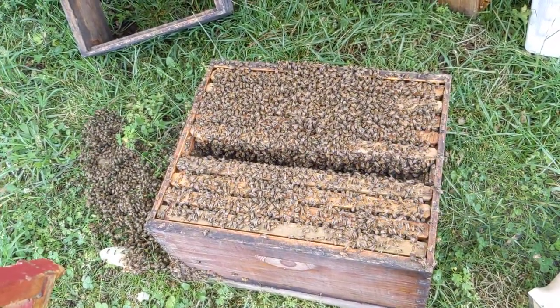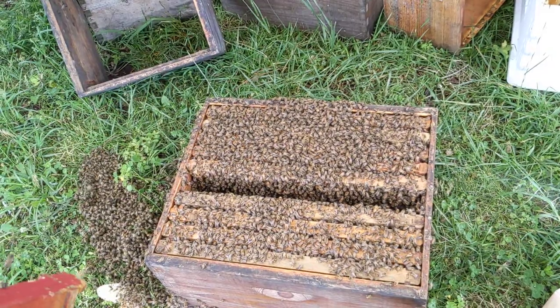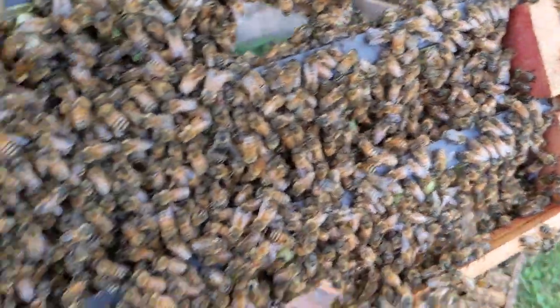We will leave one of these queen cells for a third of the bees, then we'll take another third and add a queen cell, then take another third and add a queen cell, and turn this into three good-size mating nukes. If two of them come back, that's great. If all three come back, that's great. Even if one comes back, we can work with that too.